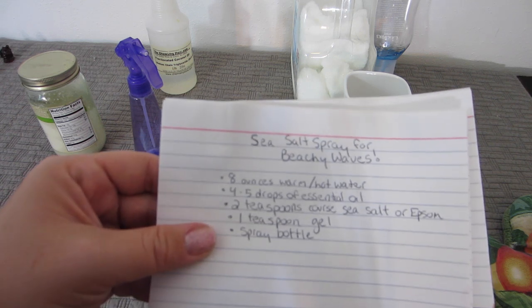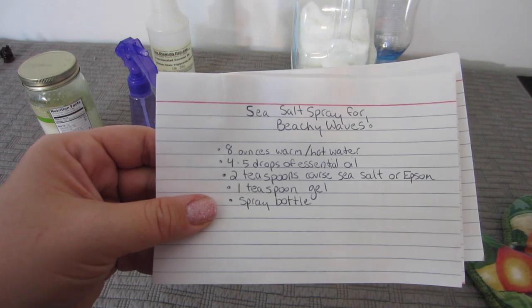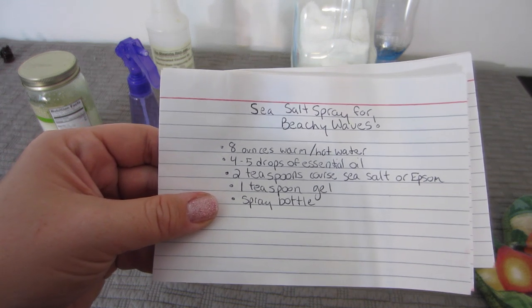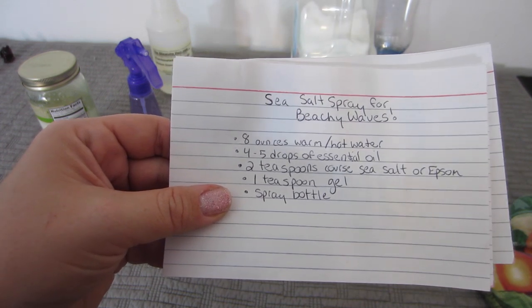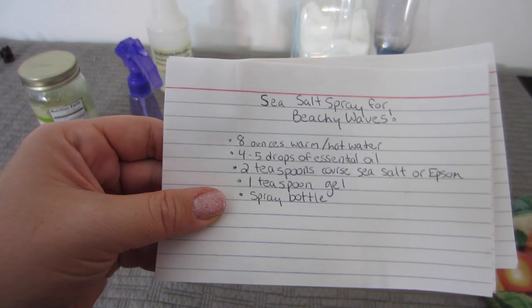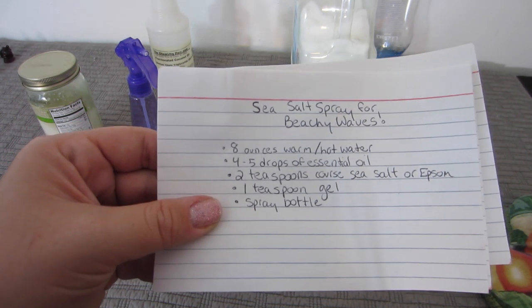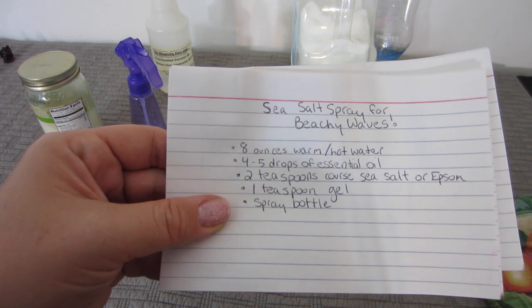The basic recipe for sea salt spray found on a lot of websites calls for 8 ounces of warm or hot water, 4 to 5 drops of essential oil — which ranges all over the internet from coconut oil to almond oil to castor oil, some even saying cooking oil — but whatever.